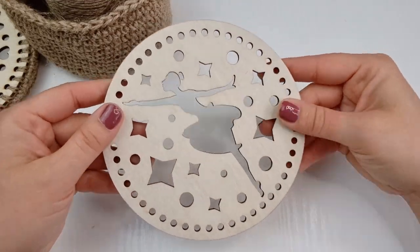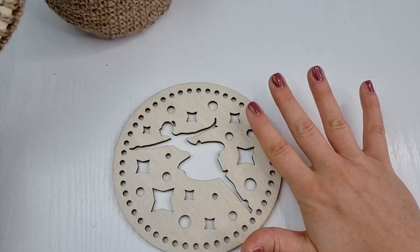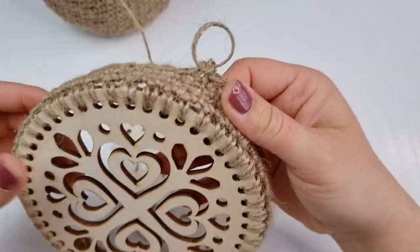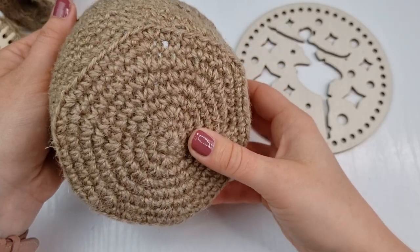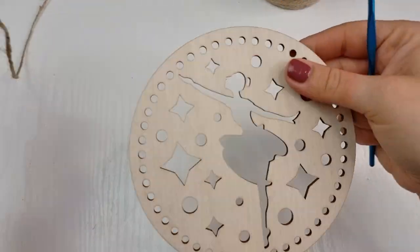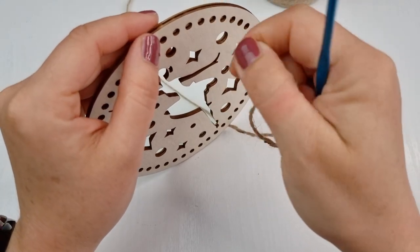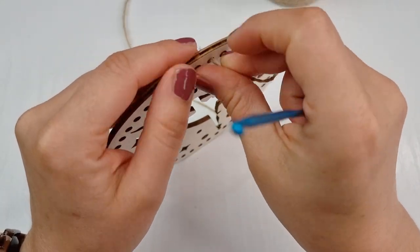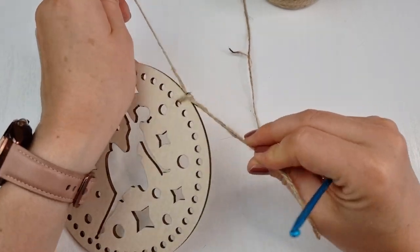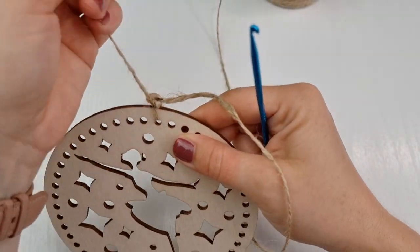First we are going to start with the lid. I'll show you how to start on this design and then how to finish on another, just to speed up the video, and then we will work on the basket once the lid is prepared. Grab your base, pull the string through the gap or hole, leave a longer yarn end, and make a knot — you can make two if you like.